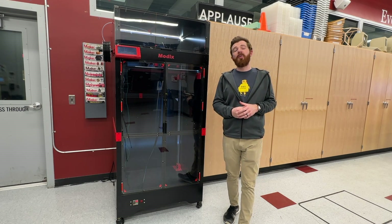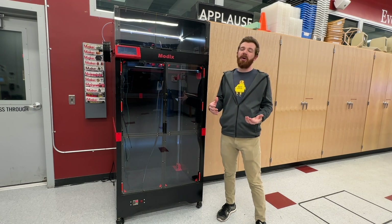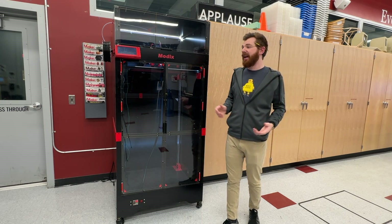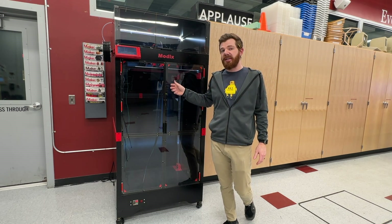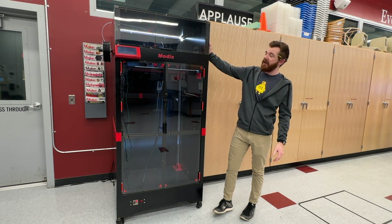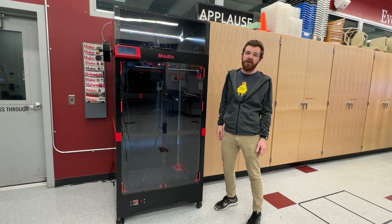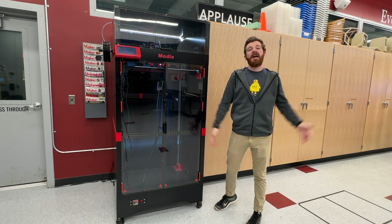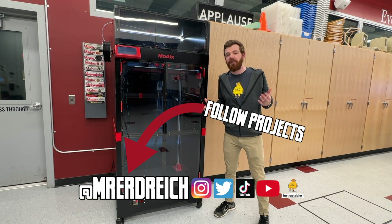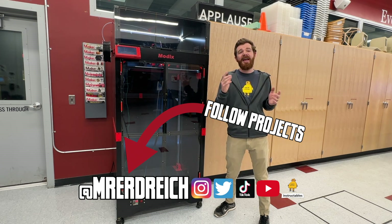I know plenty of people who've gotten overwhelmed by the challenges of getting started with 3D printing, especially with a kit or hobby printer, and they lose interest because they're not finding success. This will definitely cause that. But if you think you can handle it and you're ready for the challenge, you're going to find an absolute beast of a 3D printer that can swallow your other ones — the printer of all printers for making things of massive size.